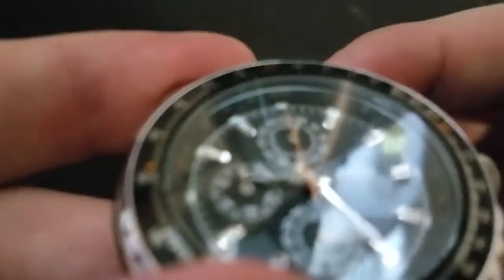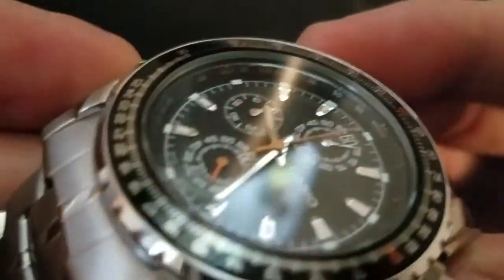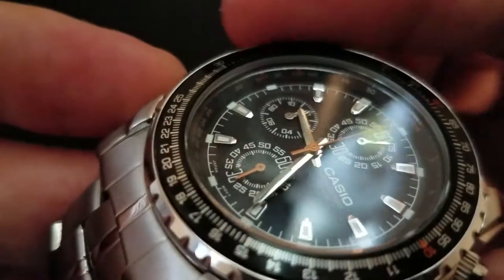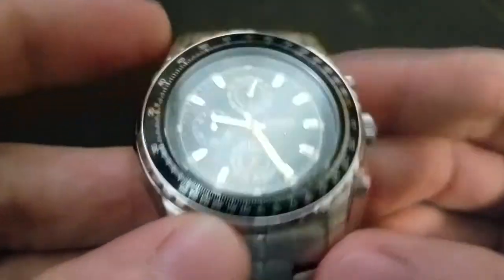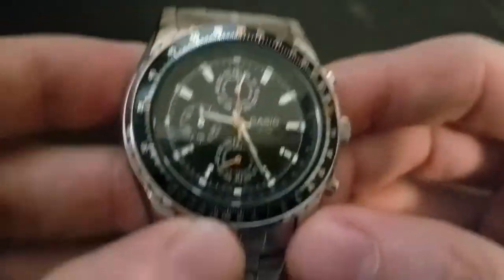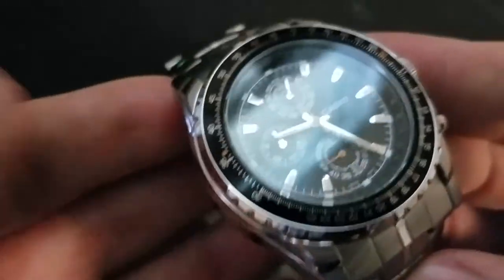Yes, it does have MPH and kilometers per hour at the top. It does have nautical and stat over on the left at the nine o'clock. So yeah, it's there. But again, it all depends on whether you can read that inner ring or not. If you can, it's usable; if not, the watch just looks cool, which is basically the reason why I bought it.